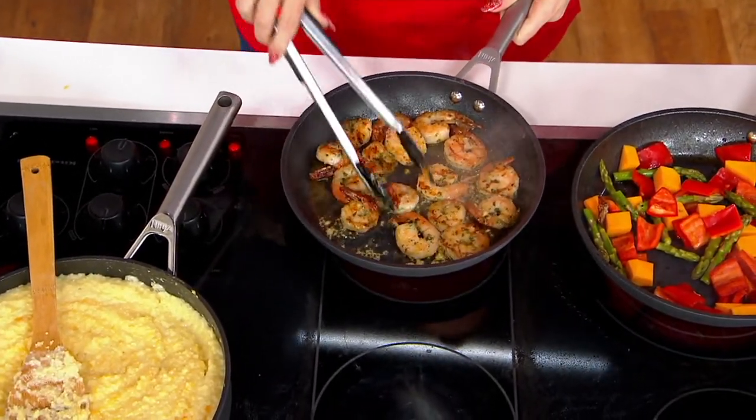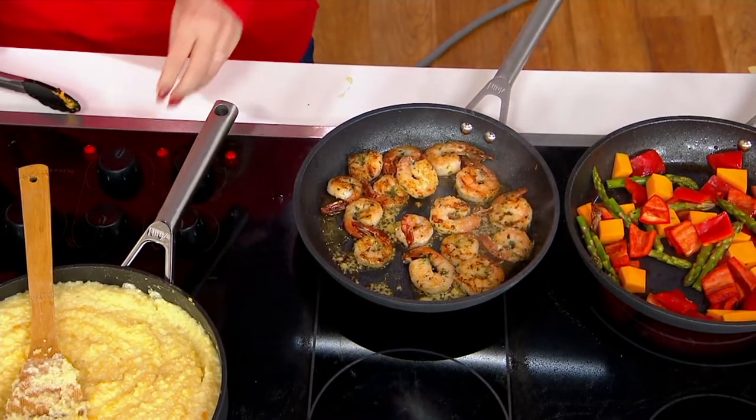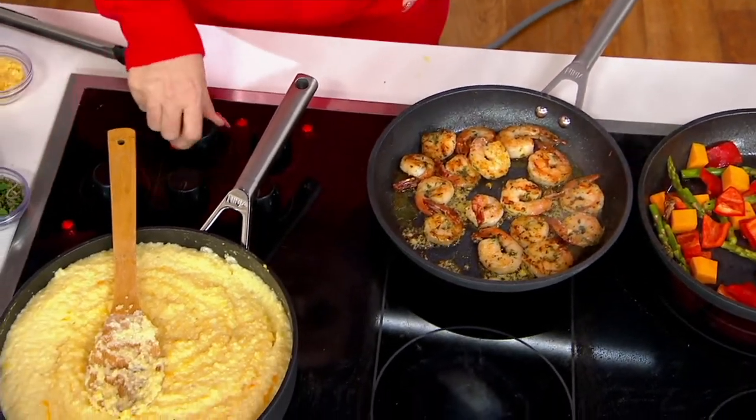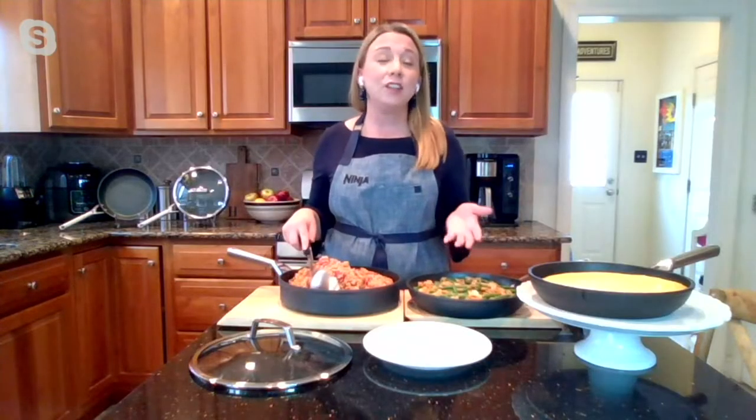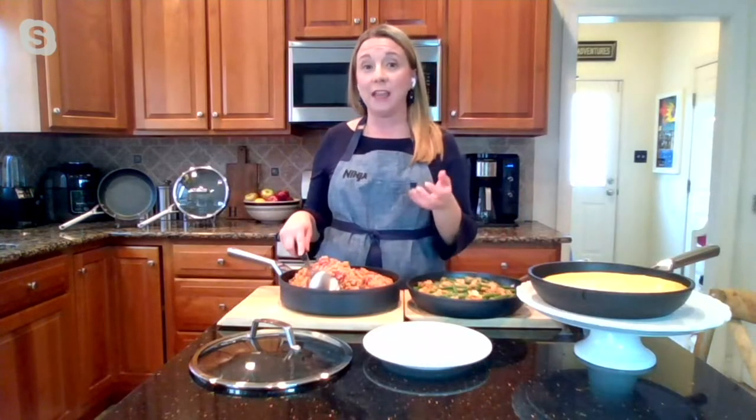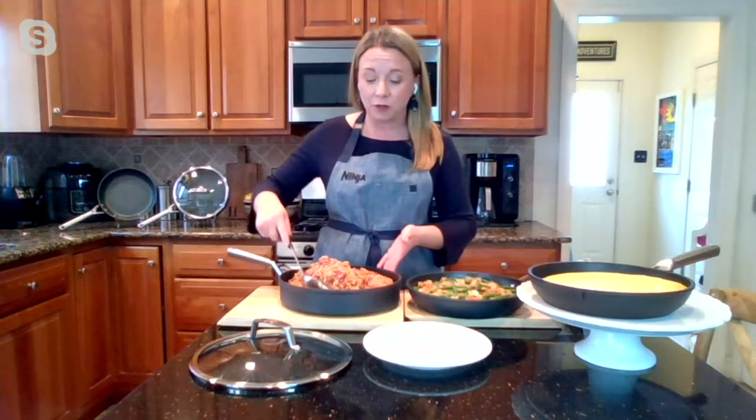You can use metal utensils in these. They're dishwasher safe. They're built for all stovetops — gas, electric, induction, ceramic. Ninja, as always, has thought of everything. They can go into the oven up to 500 degrees.